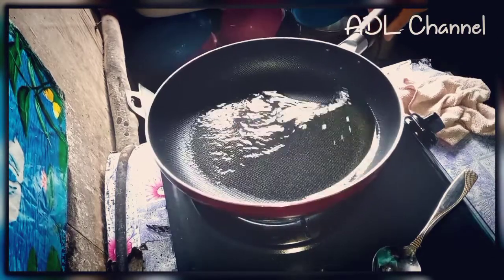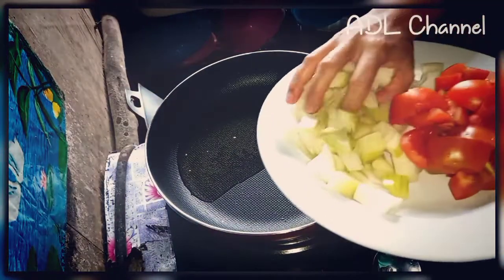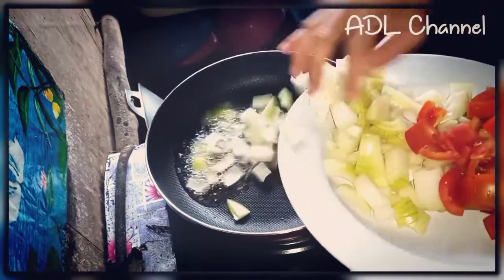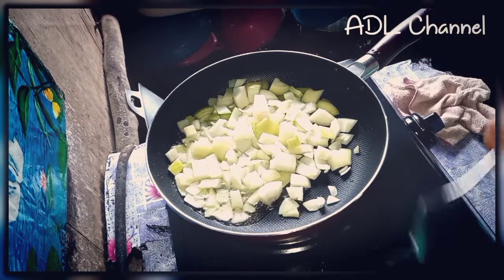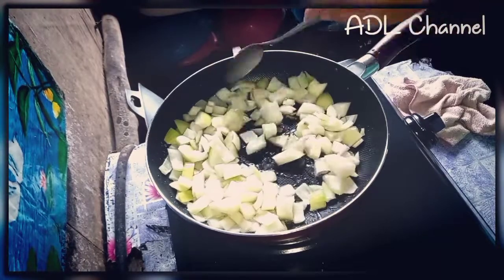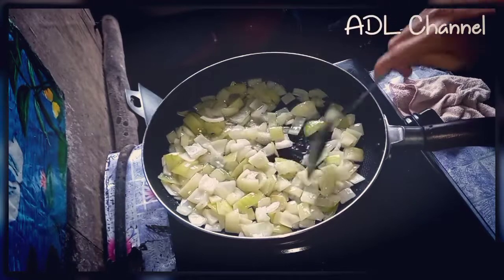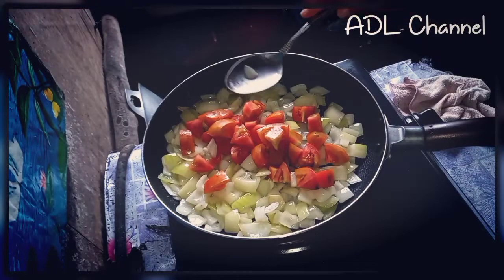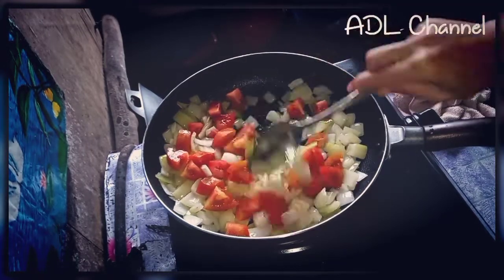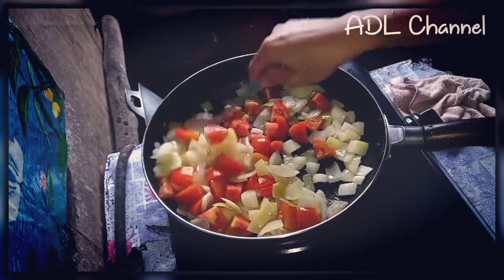Minyak pun sudah panas. Kita tumis dulu kita punya bawang besar. Kita goreng-goreng ini bawang besar, kasih masuk tomat. Kita masak sampai hancur-hancur dulu ini tomat. (The oil is already hot. We sauté the onions first. After frying the onions, add the tomatoes. Cook until the tomatoes are fully broken down.)